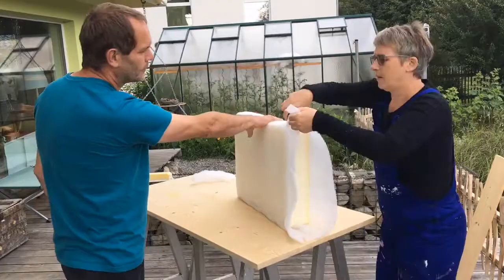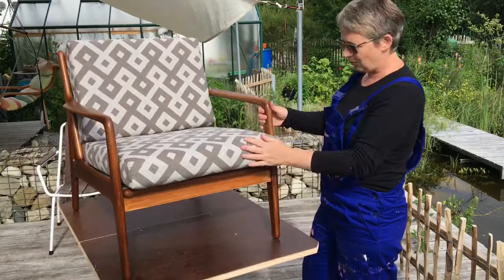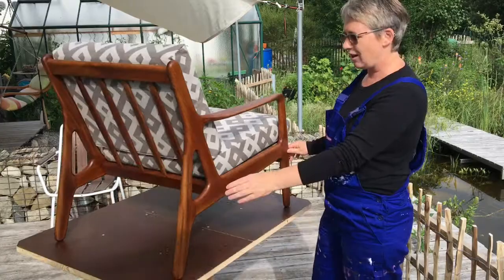I found this material which I thought just suited the chair perfectly - it's such a big difference to how it was at the start. I think we've done a great job.